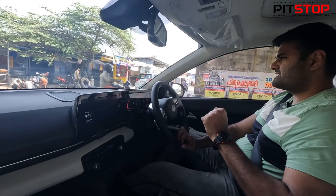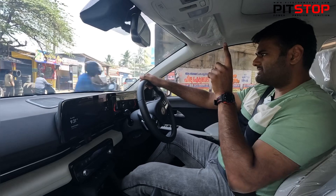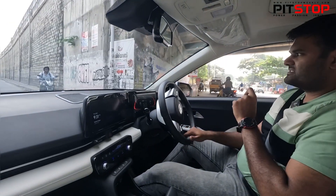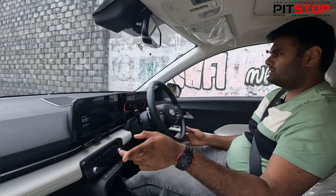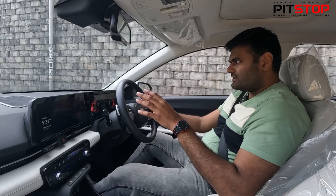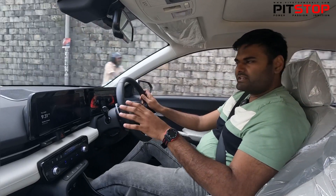One thing which is missing is the 360-degree camera. The driver's side seat gets electric power adjustments, but not the co-passenger side — they will have to adjust the seat manually. But other than that, it's a very good car.